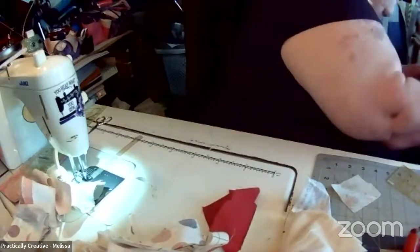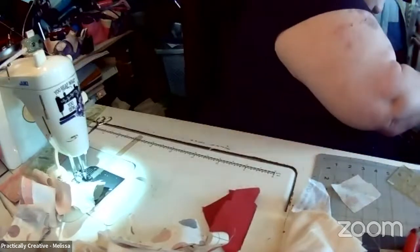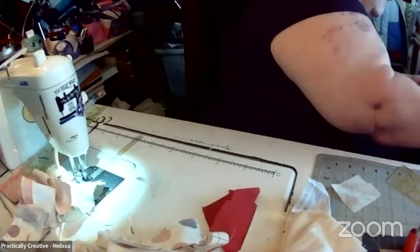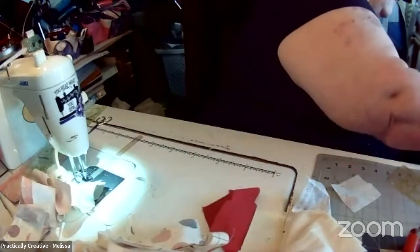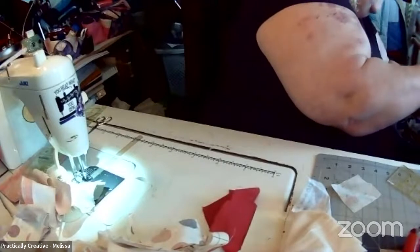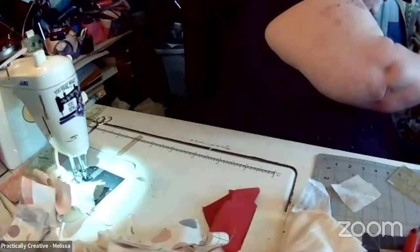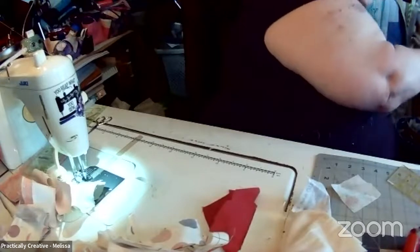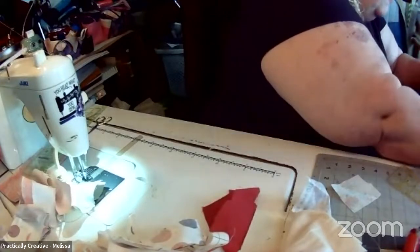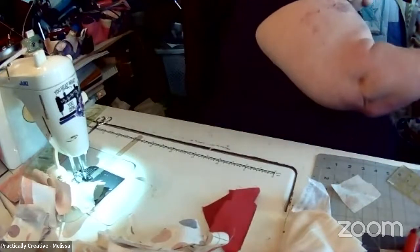I'm kind of wondering if Daisy's feeling sorry for herself because of all the birdies getting all the attention. Like I said, we gave her some antibiotics hoping her little eye goes down. Unless she's allergic to birds — though it shouldn't be the case, she's been in the house when they've been hatching before.